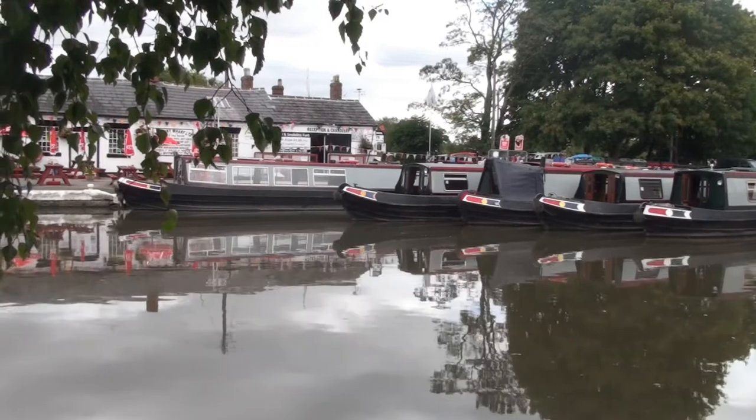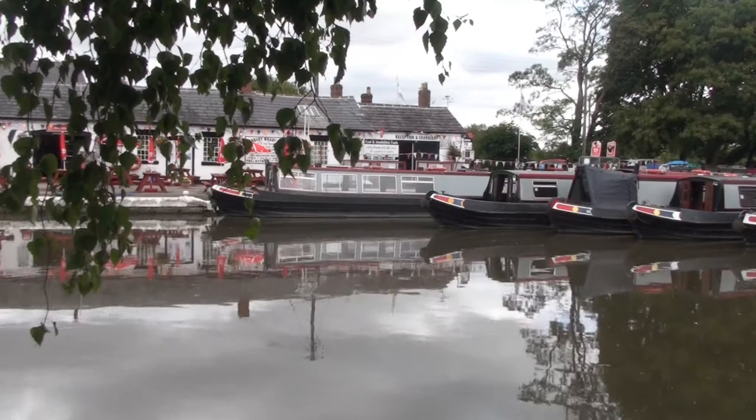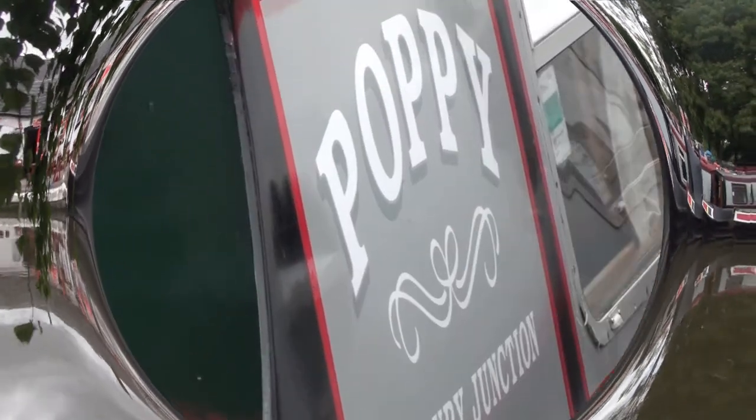Your boat, whether it's for two or ten people, has everything you need on board to enjoy a peaceful holiday on the canals. Just add your luggage, food and drink.